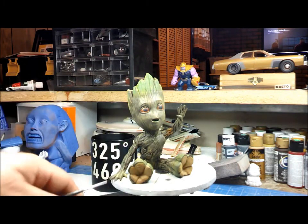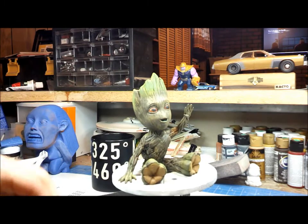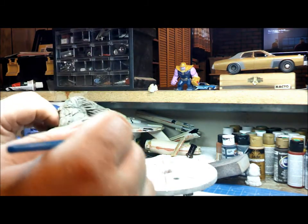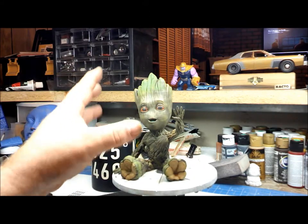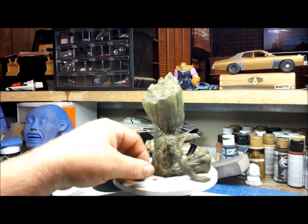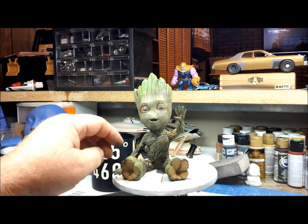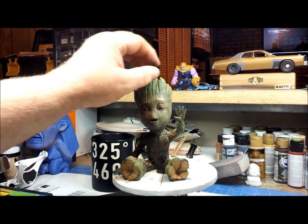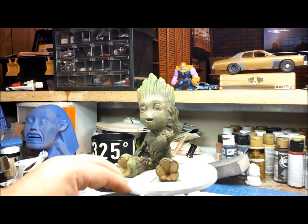We mixed all the pastel colors together and dabbed it on — it looks like quite a bit right now, so we brush over it, blending it in. It looks like a lot, but we're going to give it a gloss coat and a wash, which will tone it all down and blend it in. I still need to do the top of his head, and I'd like to find some fine grass from train setups to add and make it a little more three-dimensional. That's where we are with Baby Groot.